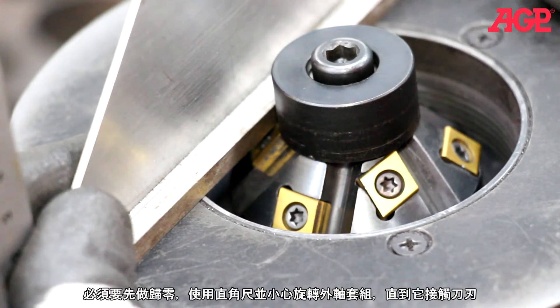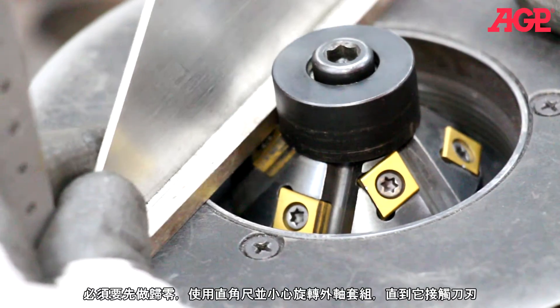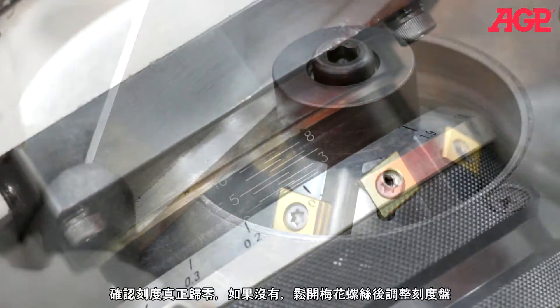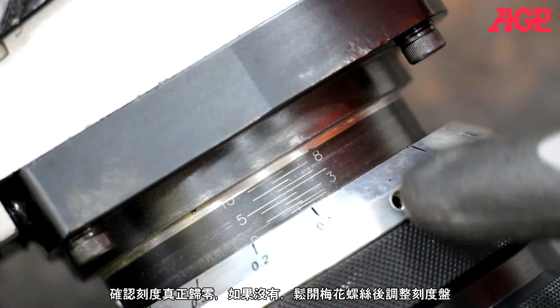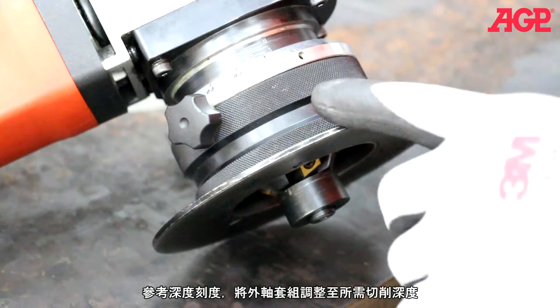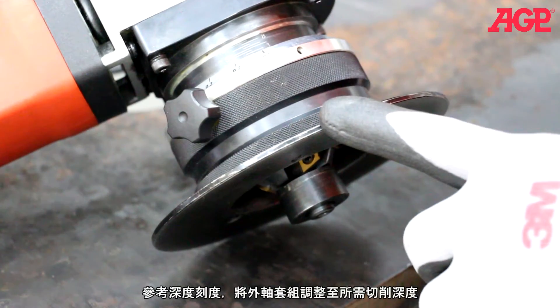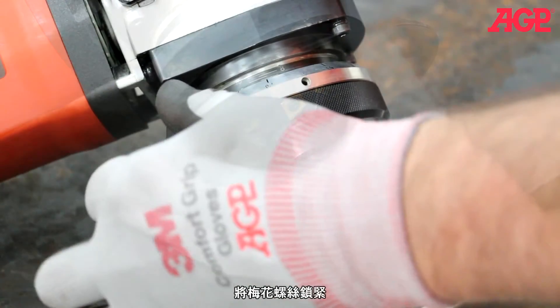To zero in the scale, use a straight edge and carefully turn the support deck until it just touches the insert. Check the scale to ensure that it reads zero. If it doesn't, loosen the set screw and turn the dial scale. Refer to the micrometer scale and turn the support deck to the desired beveling height. Now tighten the thumb screws.